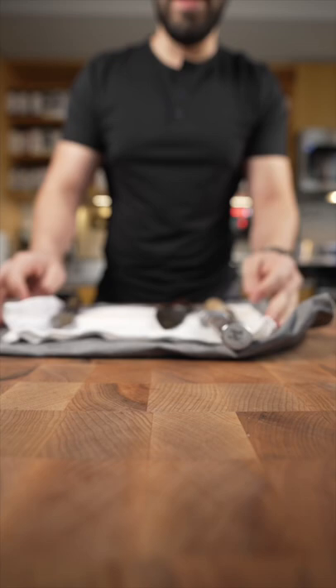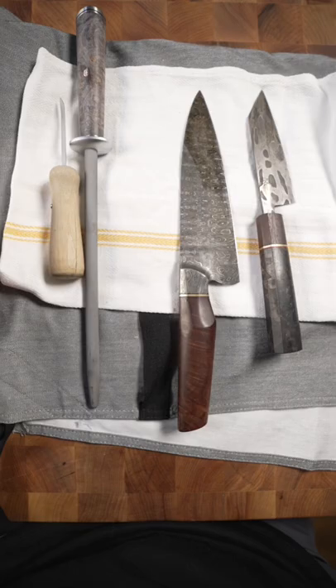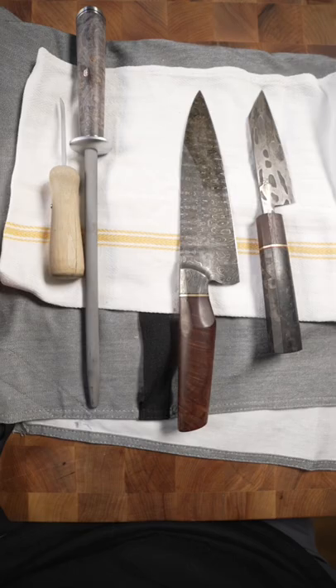It rolls right up. And then I also have it in a little side towel, because you never know when you need a side towel. And as you see, the tools that I had on hand are in there perfectly. I just sort of roll it up like this and I'm good to go. That's how I pack my knives.